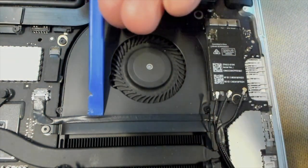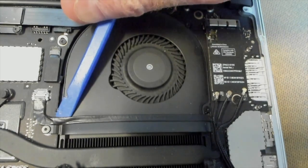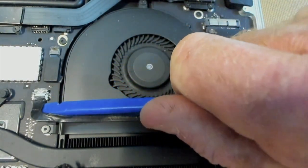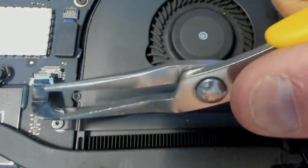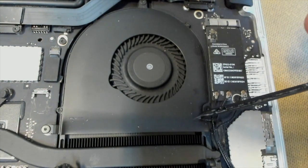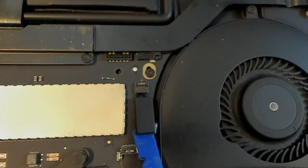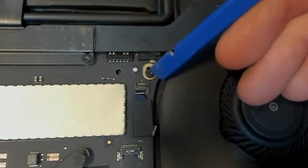Next, we unpeel this connector here — work a spudger underneath, peel it up nice and gentle — and then this connector here. Pry them up a little bit, get the pliers in there, and pull straight backwards. Peel everything back towards our little Wi-Fi card. While we're here, we move on to the fan connector — flick this back with your spudger, lever it up slightly, push it backwards, and it should just pop out.